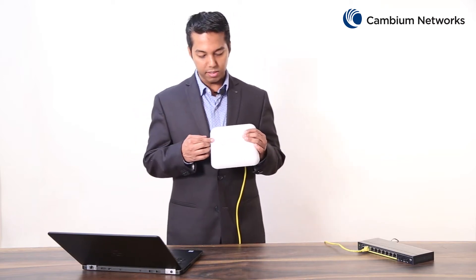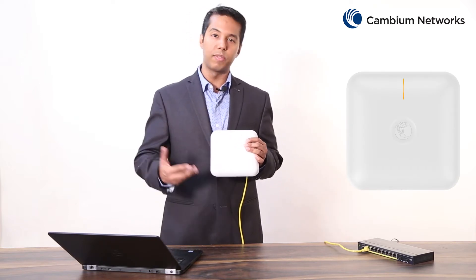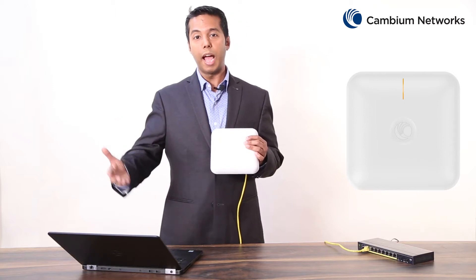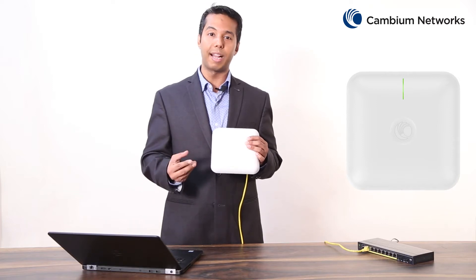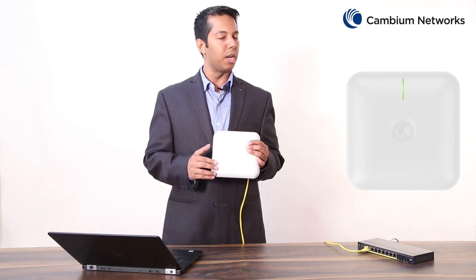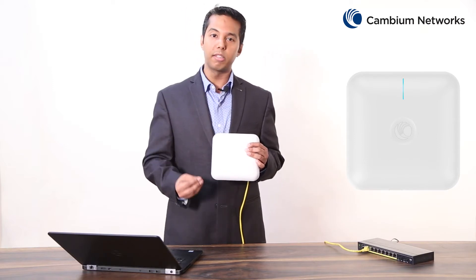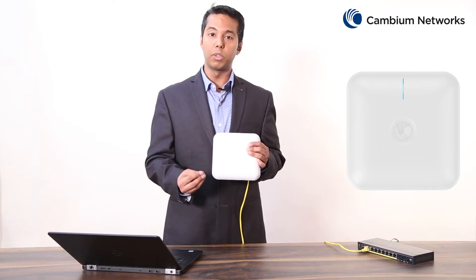On the front of this device you can see a multicolored LED light which provides information on the status of this access point. When this LED is glowing amber it signifies that the access point is powering up and initializing. When this LED turns green it signifies that the access point is in service, working in standalone mode and not connected with our CNMaestro cloud controller. When this LED glows blue it means the access point is in service and connected with the CNMaestro cloud controller successfully.